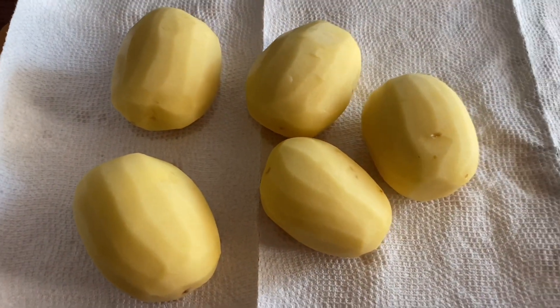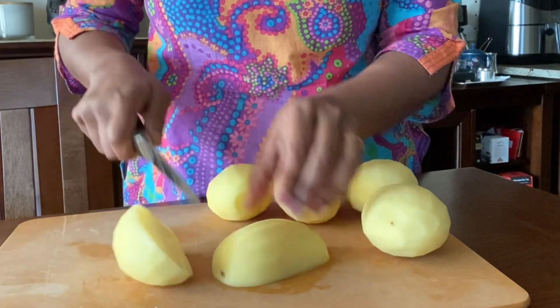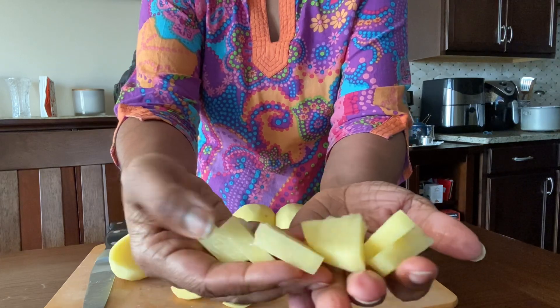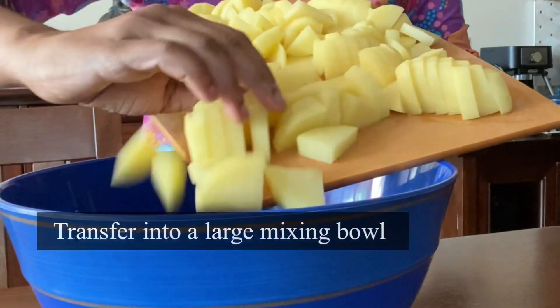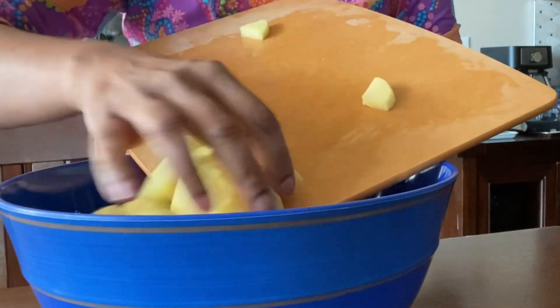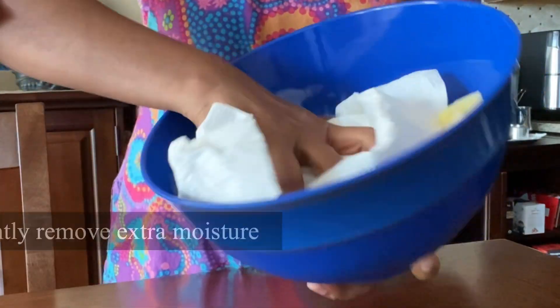Cut the potato vertically in half, then cut them further. Now turn them around and cut into half-inch thick slices. This is how they look — diced potatoes are ready! Let's spice it up. Transfer them into a large mixing bowl; don't leave them out for too long or they will start getting brown.